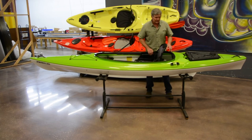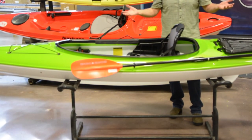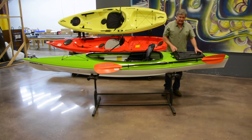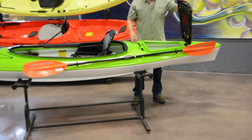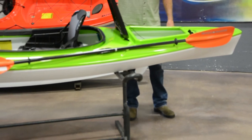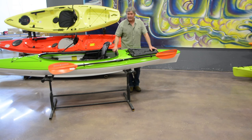Moving back towards the stern, another feature is a taco paddle clip — you can clip your paddle right in for easy access, which is great if you're doing photography on the water. There's also a new ABS thermoform hatch that's uniquely designed: you can open it from the cockpit and hinge it back, or unlatch it from the stern and hinge it the other way. This gives you a very large opening for storing gear. I always recommend using a dry bag inside to keep your valuable items safe.